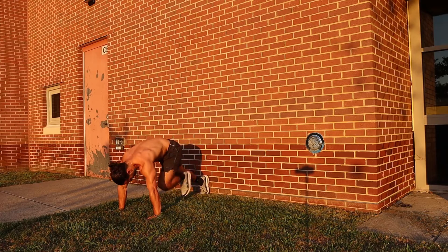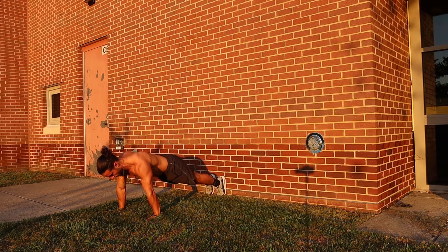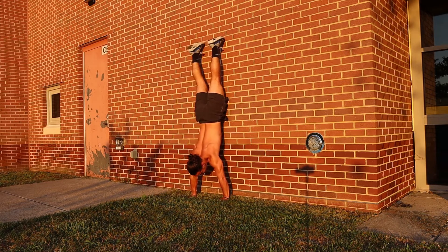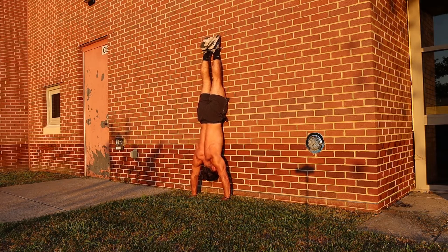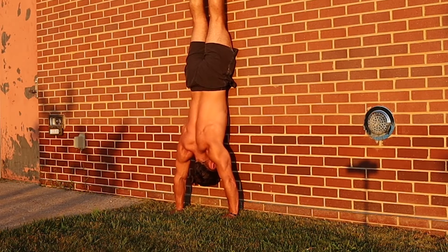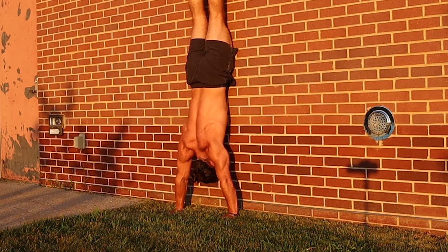Now let's look at how to actually perform the stomach-to-wall handstand press. You're going to find a wall and get in a push-up position where your feet are facing toward the wall — you can even have your feet touching the wall to start. Take your right hand and walk it toward the wall as your left foot comes up the wall, then alternate: left hand comes in, right foot comes up. You're walking your stomach to the wall. The objective is to get your face, your stomach, your whole anterior chain as close as possible to the wall. Keep your feet straight, point your toes, engage your core, engage your glutes, and regulate your breath. An important cue many overlook: depress your shoulders — push your shoulders away from the ground — and really focus on how your body is connected to the wall.